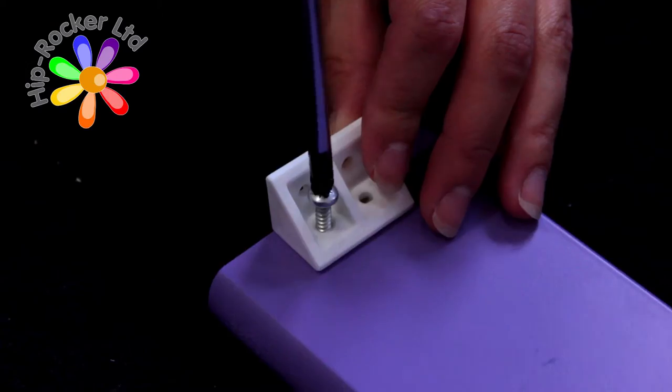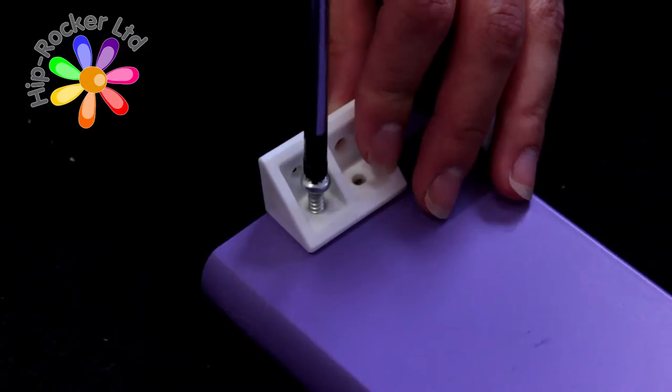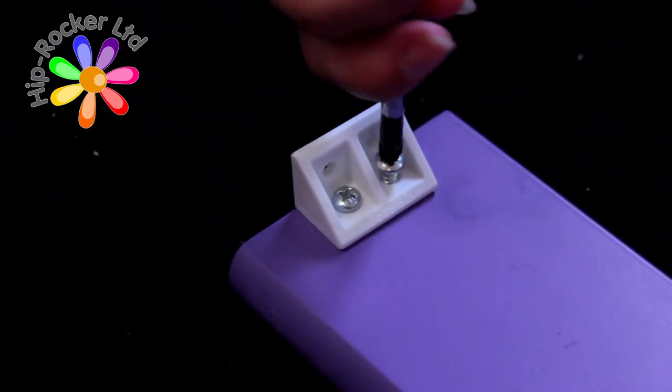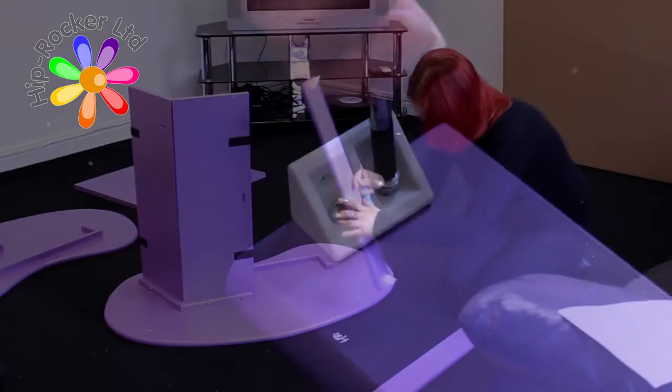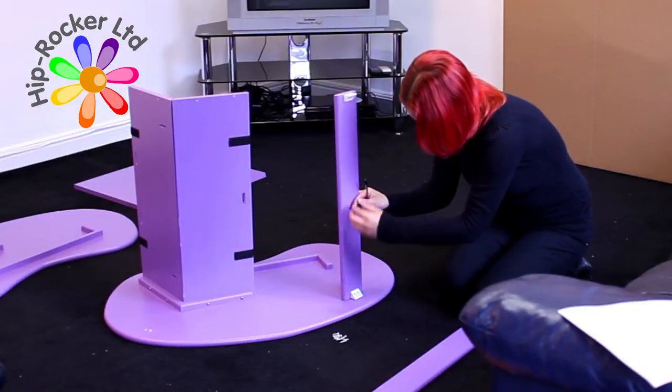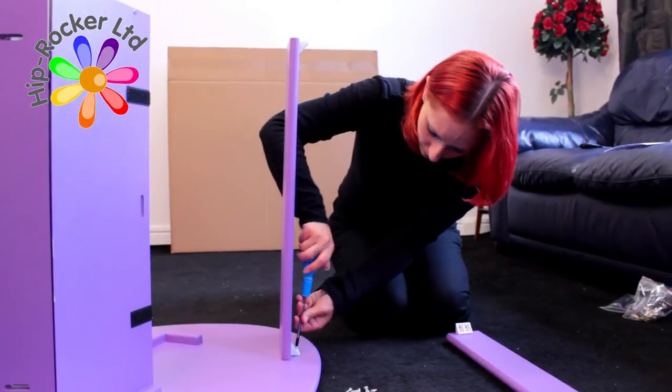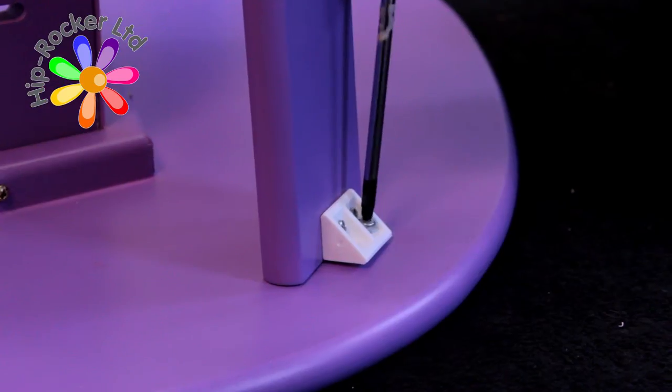Secondly, screw each of the white connecting blocks to the front and back struts using the small screws. The two struts can now be screwed into position to the front and rear of the chair side, using the small screws into the pre-drilled holes.